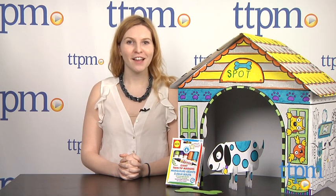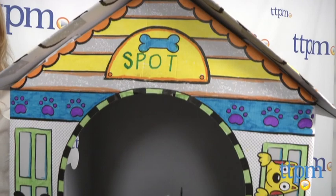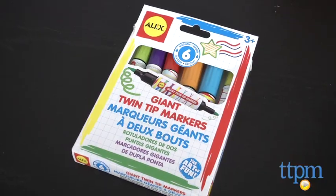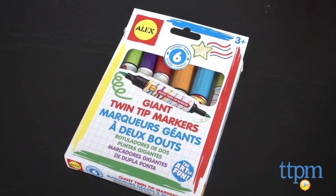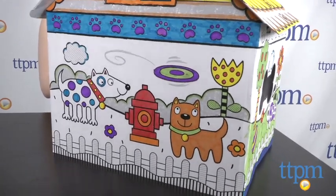Hi, this is Jen from TTPM and I'm here with Color A Dog House from Alex. This is a large pre-printed dog house that kids can piece together and then color and doodle. The kit comes with six jumbo twin tip markers for broad and fine strokes. The markers are easy for young kids to grasp and color.